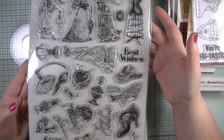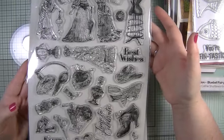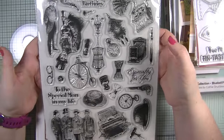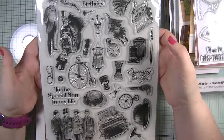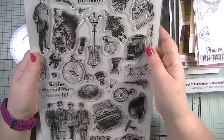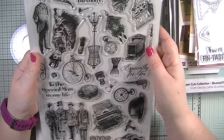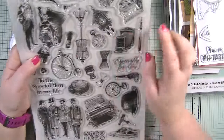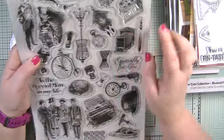I mainly got it for the stamp sets which are absolutely gorgeous. The first is Victorian ladies — different ladies with accessories including a tape measure, sewing machine, scissors, perfume bottles, pin cushion, shoes, hats, and mannequins. The second stamp set is Victorian gentlemen — the one I really wanted. There's an old-fashioned camera, typewriter, what I think is a xylophone, a clock, and even a little shaving brush. They'll make wonderful ephemera, journal pages, and cards.